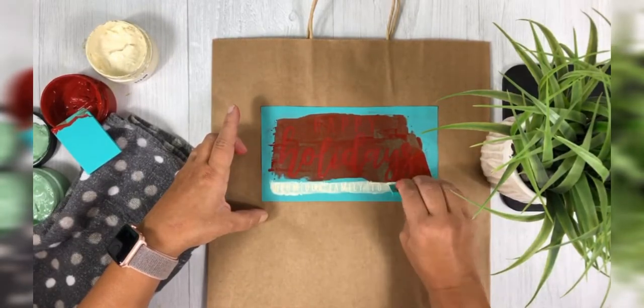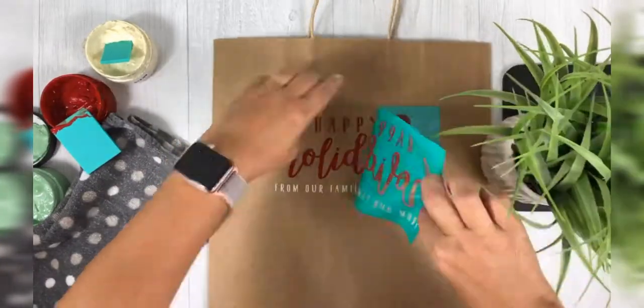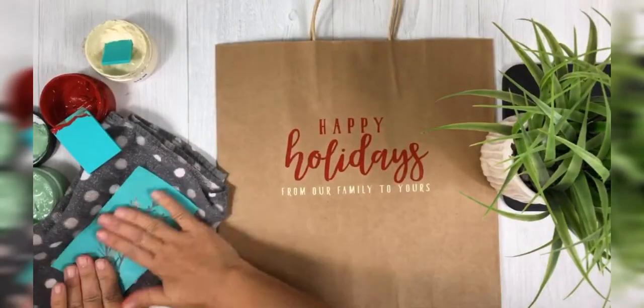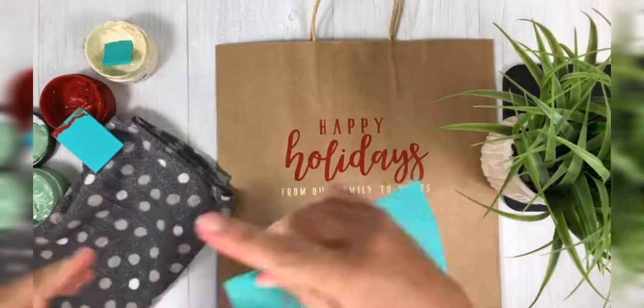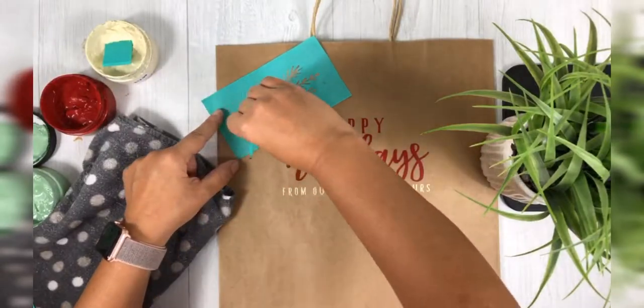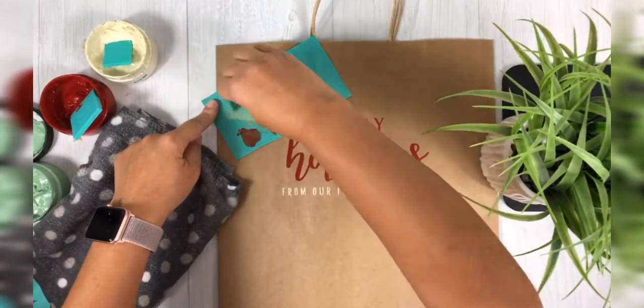You'll notice that I put it down once, pick it up, put it down again — that's going to pick up some fuzz off of your towel. Now keep in mind this does not interfere with the adhesive coming back and the transfer remaining sticky throughout your project. It just allows you to pick up some fuzz so that when you put it on the paper it's not going to be super stuck to that paper.